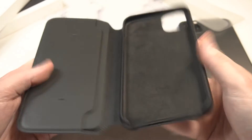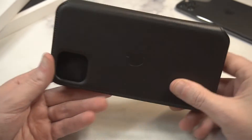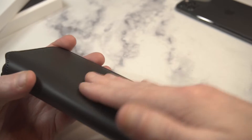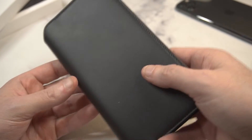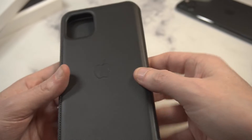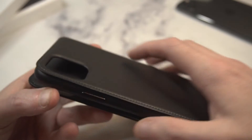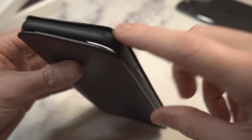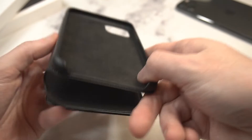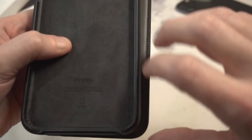Taking it out, you can see it's got this beautiful nice leather material, very soft to the touch. Even the exterior is leather and it's a lot more soft than the regular leather case itself. The back is very similar but still very soft leather. You can see the engraved Apple logo looking clean, with your camera cutout right there. The top part has a hard exterior bumper around the actual shell of the case.